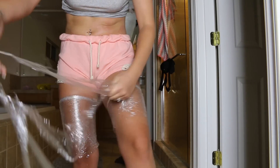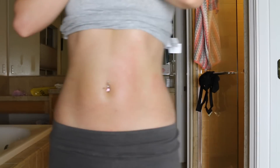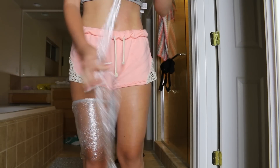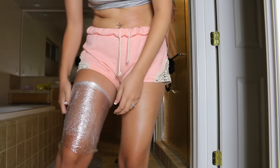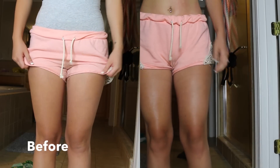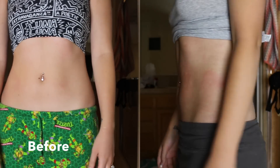Do you guys notice a difference in my stomach and legs? I feel like my stomach was a little bit more defined, which is weird because I don't understand how you can just sweat out stuff and all of a sudden have a six pack. I don't really have a six pack, but it did kind of work for my stomach area and I feel like my legs were a little bit smaller too. Here's the before and after picture — let me know, can you tell a difference?